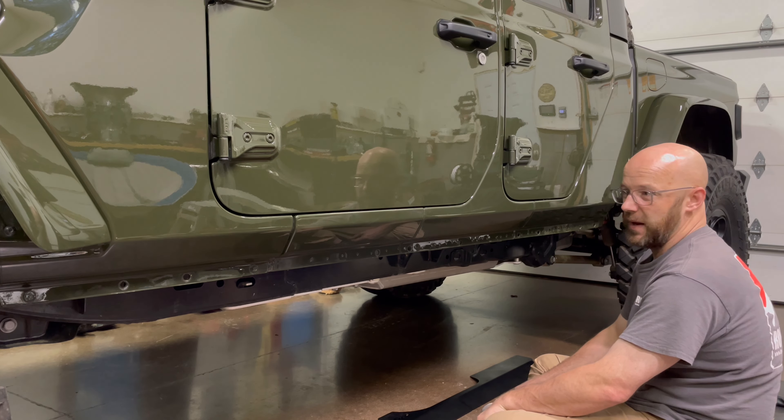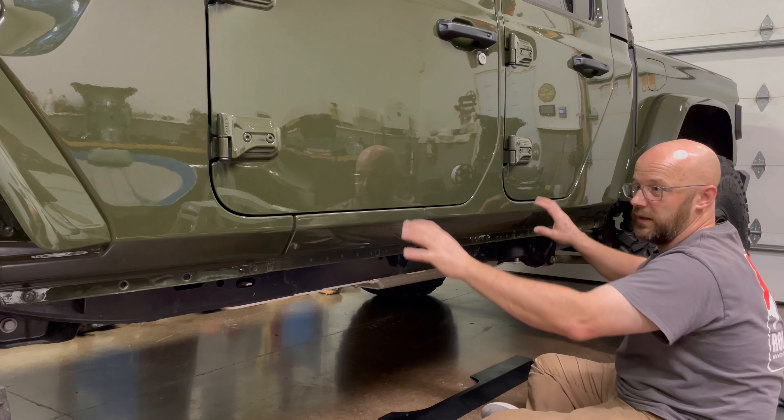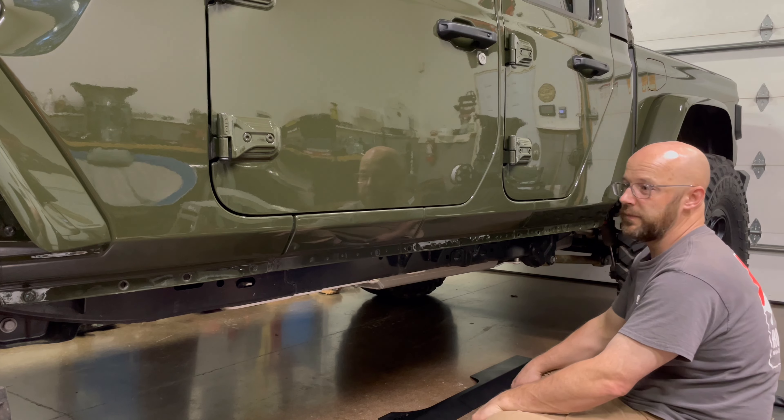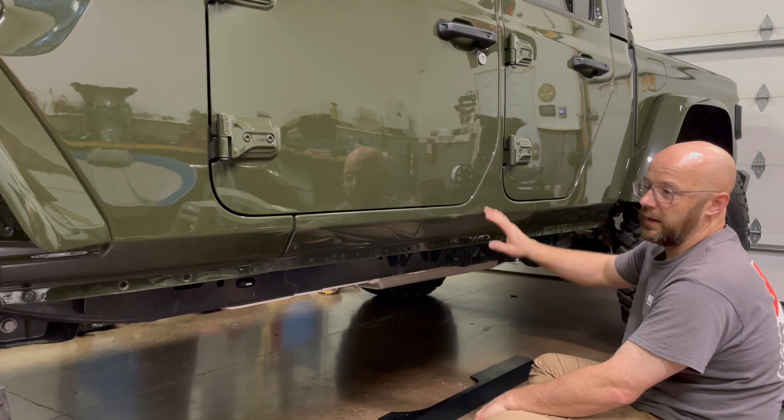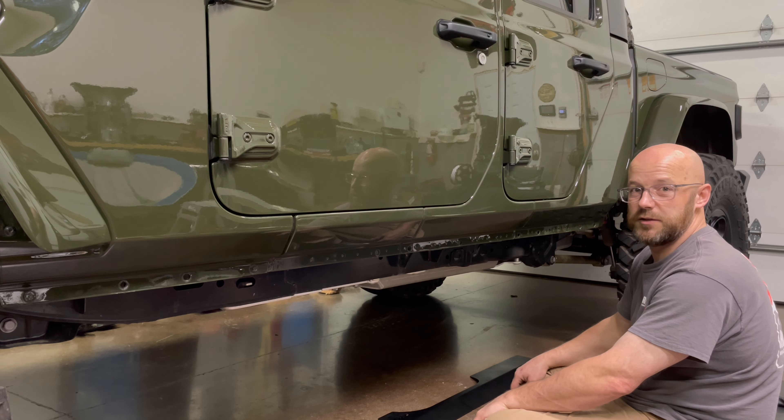There are about 17 to 20 ribbed nuts that we need to install in the side of the truck, so we're going to do that now, get that piece mounted, and then proceed with the rest of the installation of the Rock Slide Engineering steps.